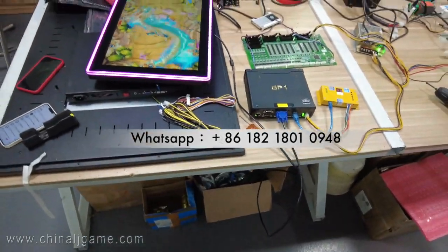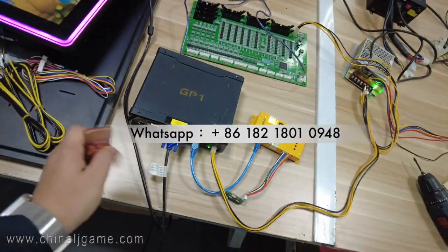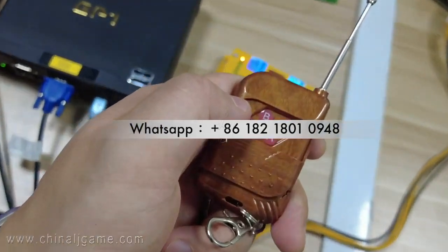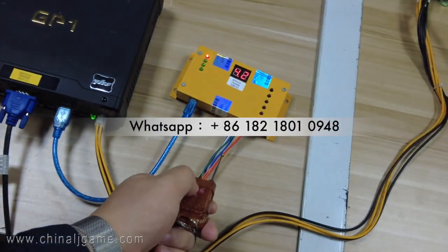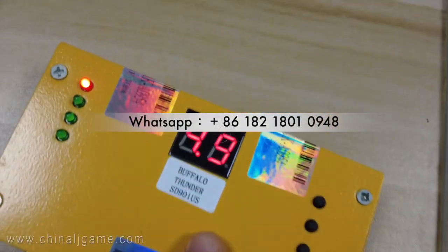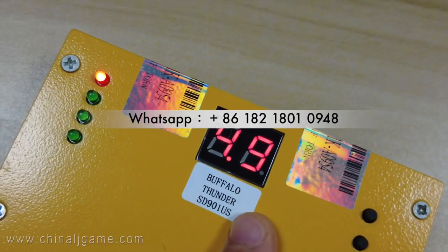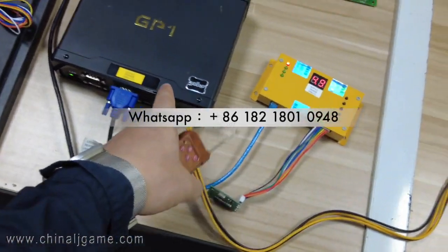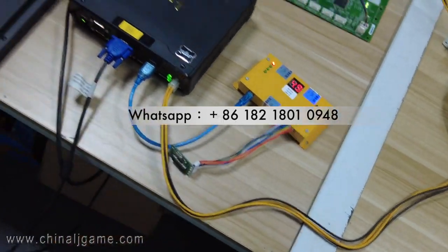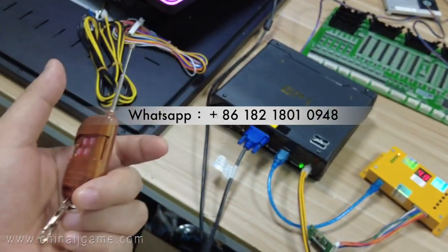The game is loading and now it's working. I will change the difficulty now. When I press the remote, you can see the maximum difficulty level is 49. Remember: after you adjust the difficulty to 49, the game is at its most difficult. Then restart the machine — you have to restart the machine every time after adjusting the difficulty level.